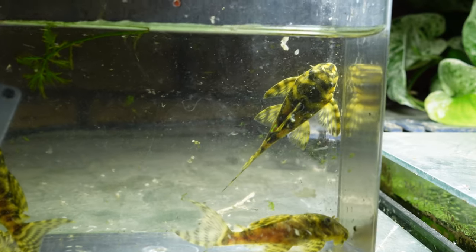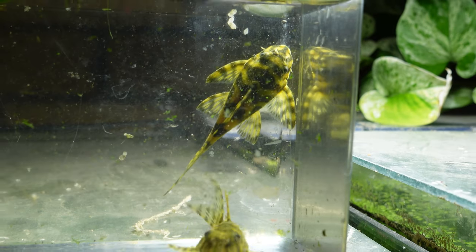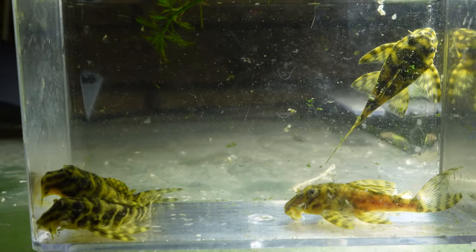Colombian Zebra Plecos are from Colombia and Venezuela. They originally come from the Orinoco Basin and as such they're going to want water between a 6.5 and 7.5 pH and a temperature between 24 to 28 degrees Celsius, or 76 to 82 degrees Fahrenheit.